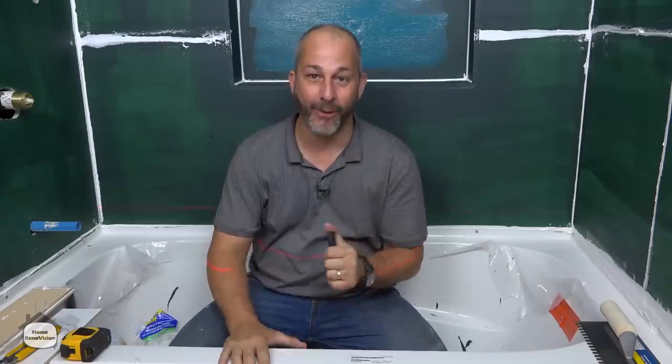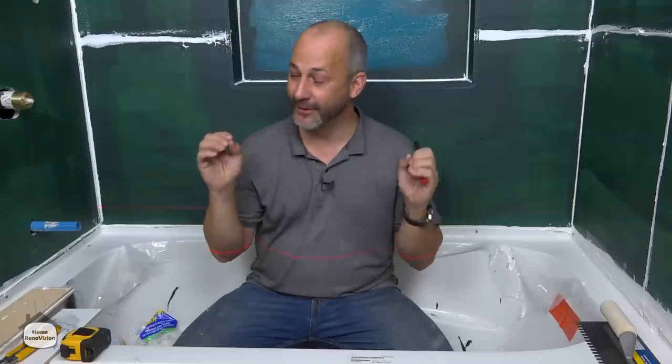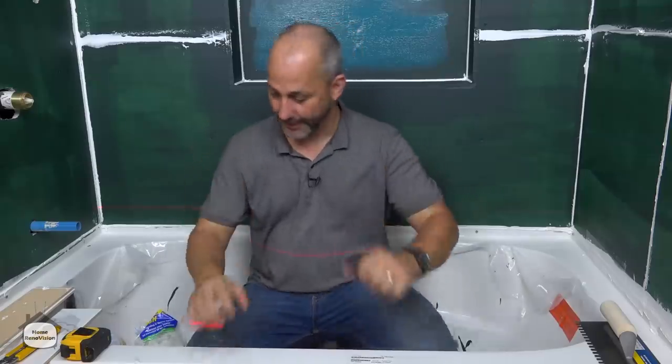Here comes a whole pile of information for you. Hopefully this will help you with your project at home so that you can have a professional looking shower and do it yourself. All right, here we go.